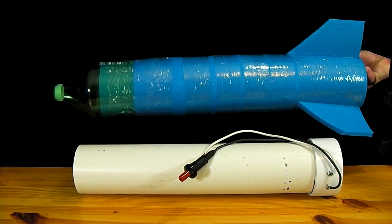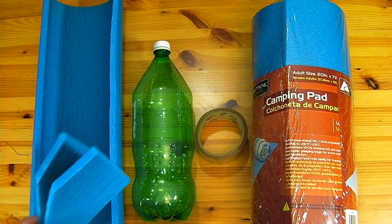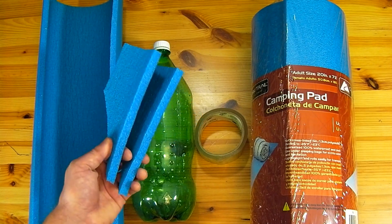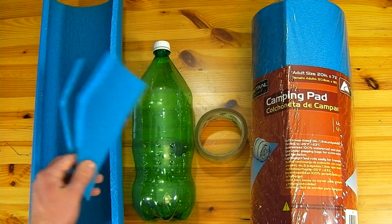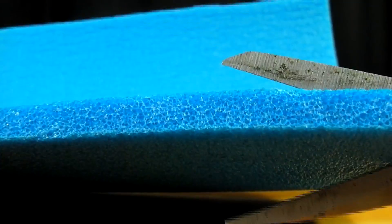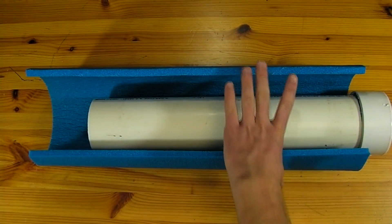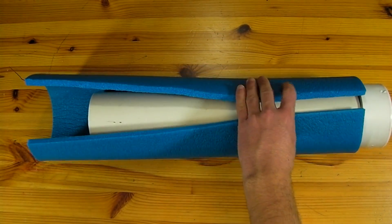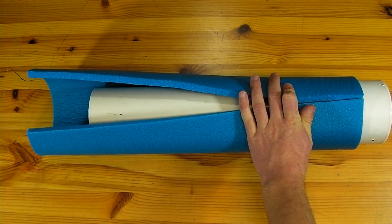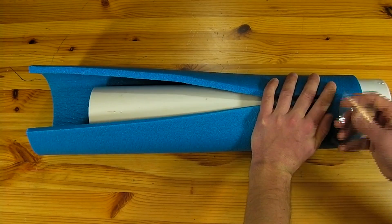It's now time to move on to the rocket. The main body of the rocket is cut out of a foam camping pad which is available at most sporting goods stores. The fins of the rocket are also cut out of a piece of the same foam. We start by cutting a strip off of the foam pad just barely wide enough that it will reach itself when wrapped around the 3 inch pipe. The foam is wrapped around the pipe and held together by either duct or packaging tape.